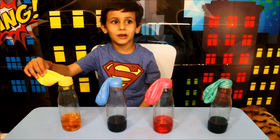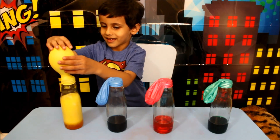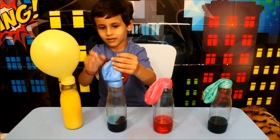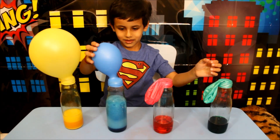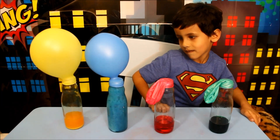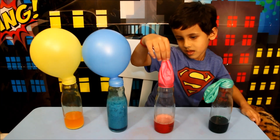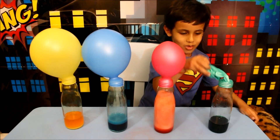Now we can put the blue. Red! Yellow! Green! Green!